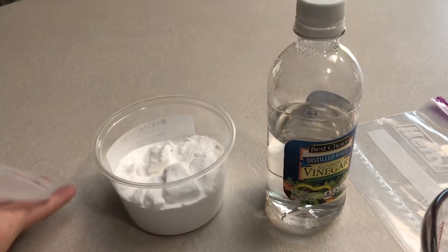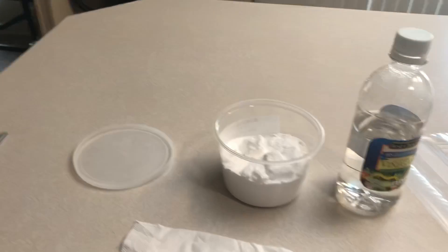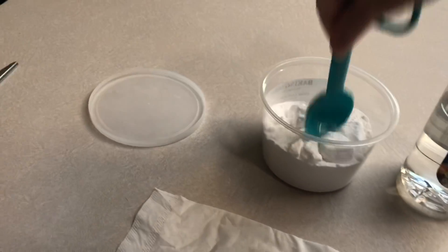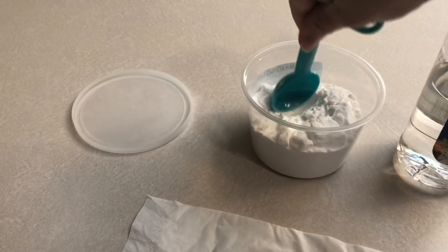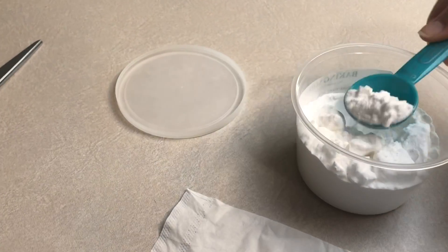It says to put two or three tablespoons. Three! That will make the explosion bigger.